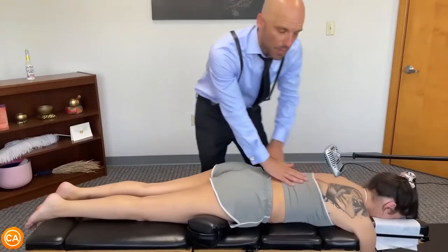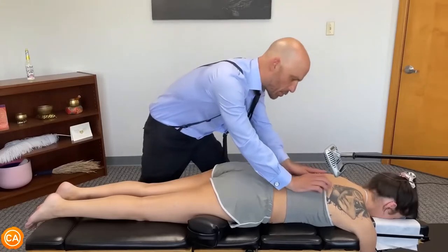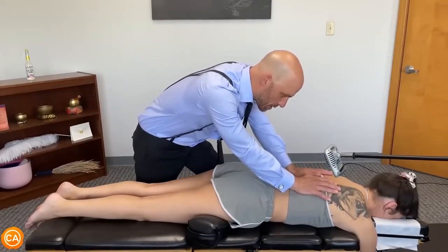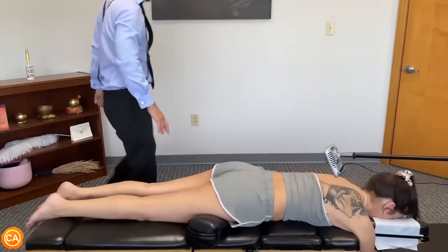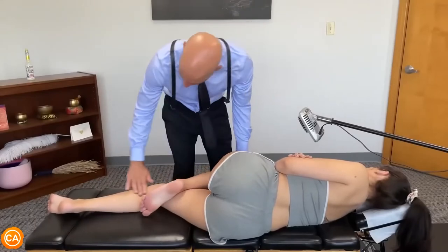Go ahead and bring your belly button up to your spine. Good — hold that.